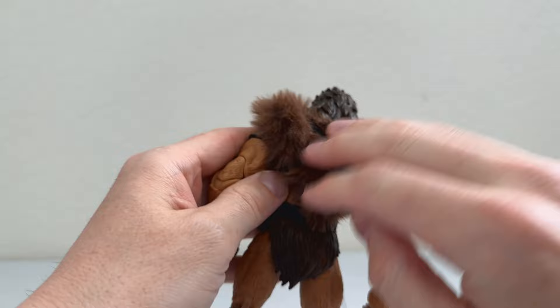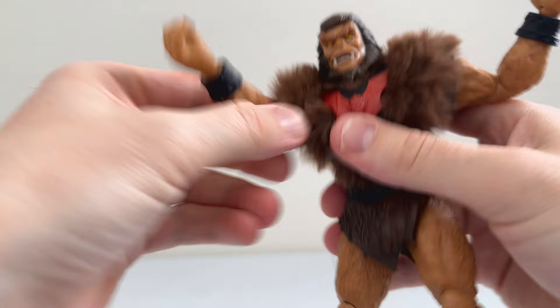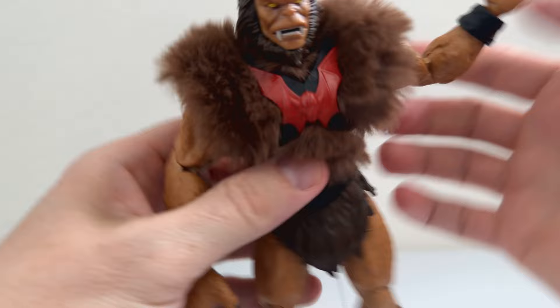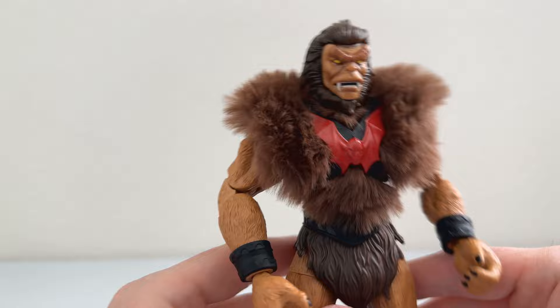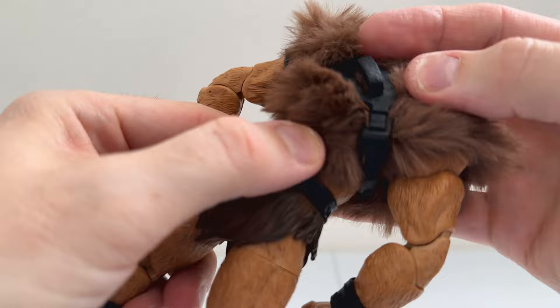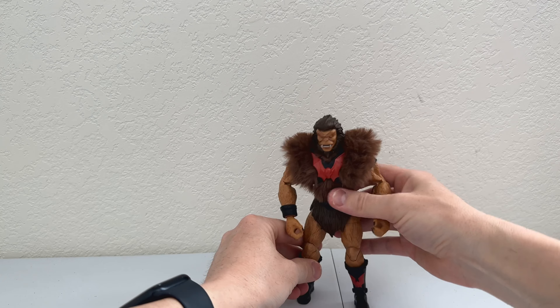He does have soft goods — actual real soft goods. It's like petting an animal, very strange actually. Wonderful head sculpt. He's got all the typical 30 points of articulation. He also has this slide-on Horde armband. It actually straps together on both sides, so you could take it off and it would just be a molded chest underneath — that Beastman chest I mentioned earlier.